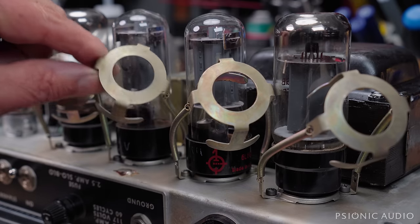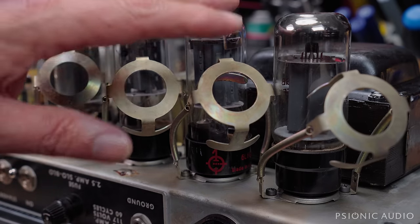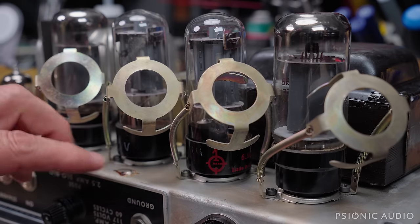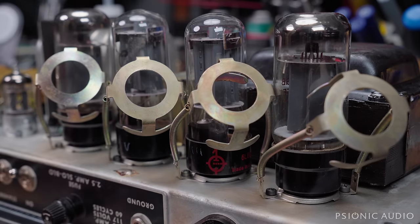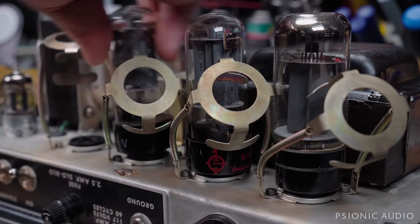These tube clamps aren't great choices in a combo — these spring retainers just vibrate and buzz. So this will be getting some bear traps like the previous models of the Twin Reverb had. Let's take these out and I'll take a look at the tube sockets and see if we can tighten them up.